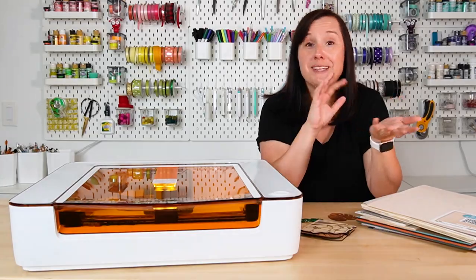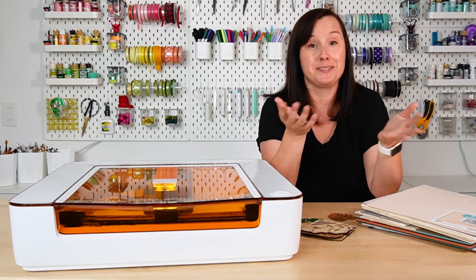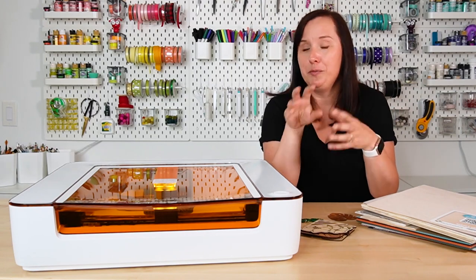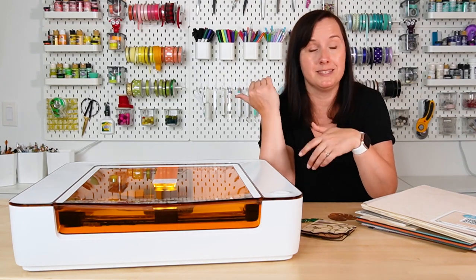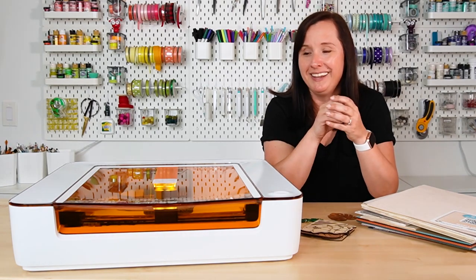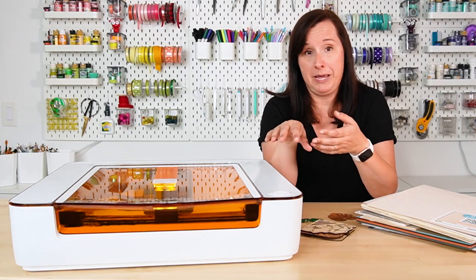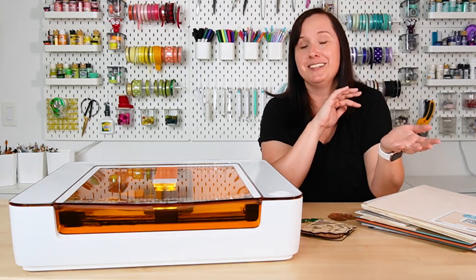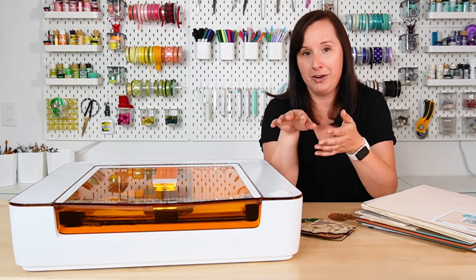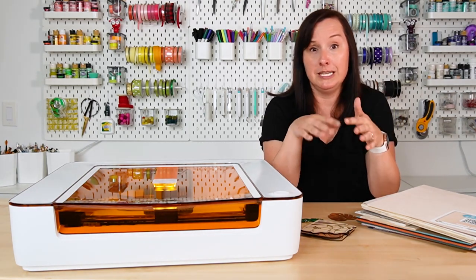The Glowforge Aura was very easy to set up. I just pulled it out of the box and it was almost ready to go. I pulled a few parts out of the inside, connected the laser head, put on the vent pipe — because this does need to be vented — and I was basically ready to go. This only weighs 19 pounds. My Glowforge Pro weighs like 70 pounds, so this is so much more mobile. I can move it all over my craft room.